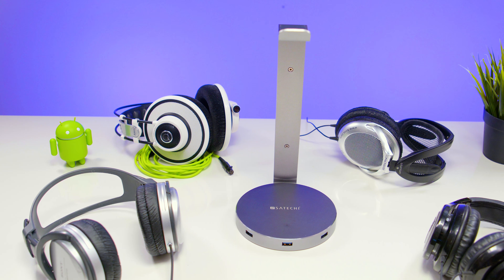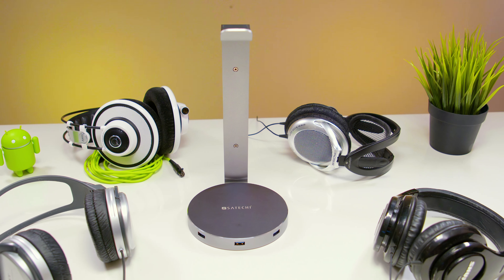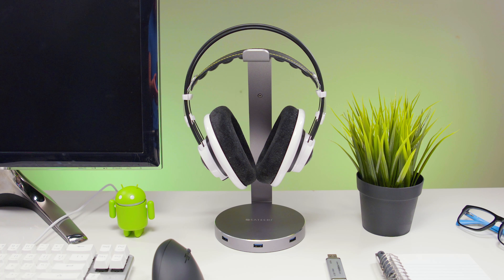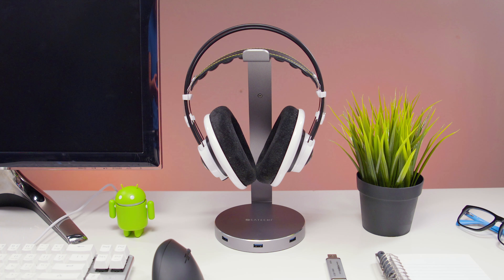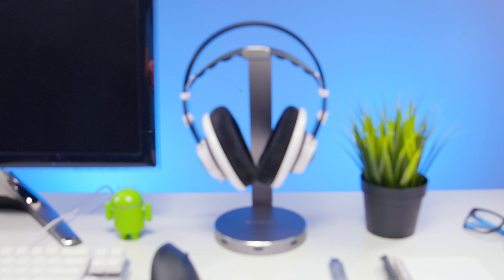Now on to price. Coming in at about $40, it is certainly more expensive than a lot of other headphone stands. However, for $40, you're not just getting a headphone stand that looks and feels premium — you're also getting a USB hub and an audio DAC. So if you find those extra features useful, then I think this headphone stand is well worth your $40.